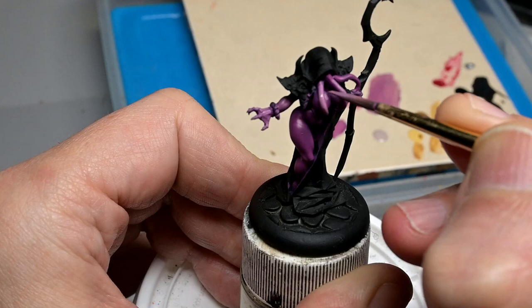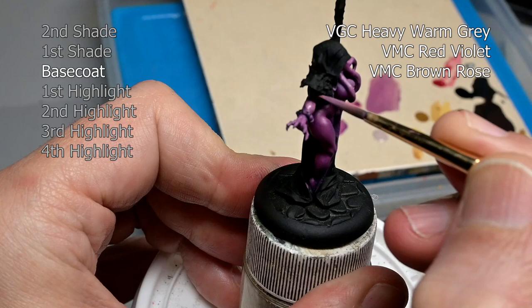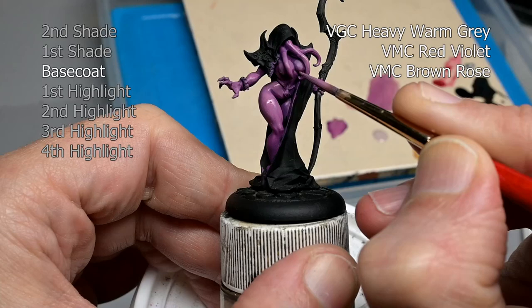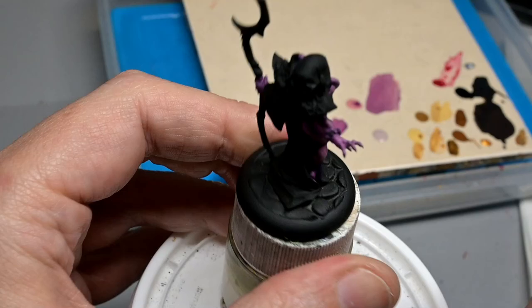So we have our shade blocked in. Now we can start with our base coat, and the base coat is thinned. We are beginning the layering process now — you can see on the palette how thin the paint is, and we just slowly build up about three coats of our base coat here. Same mixture as before, however I mixed in some Game Color Heavy Warm Gray. I really like this color; it's one of my favorites so any chance I get to use it, I use it.